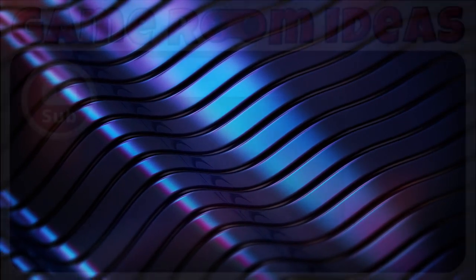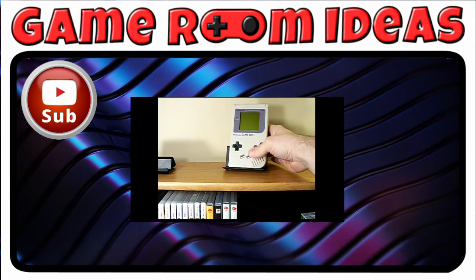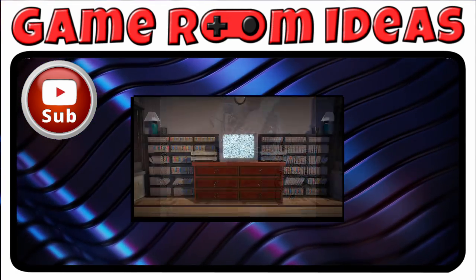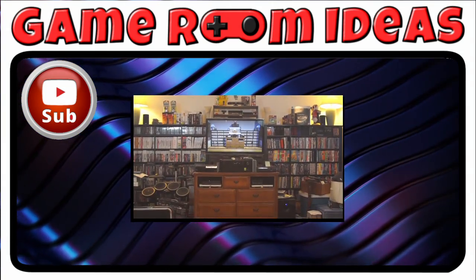Thank you very much for watching. This is the seventh video of my game room ideas series — here's a playlist if you'd like to see any previous entries. I have another video in the works so if I've earned it please subscribe. Liking this video is very appreciated, but also please share it — somebody you know would like to see this idea.